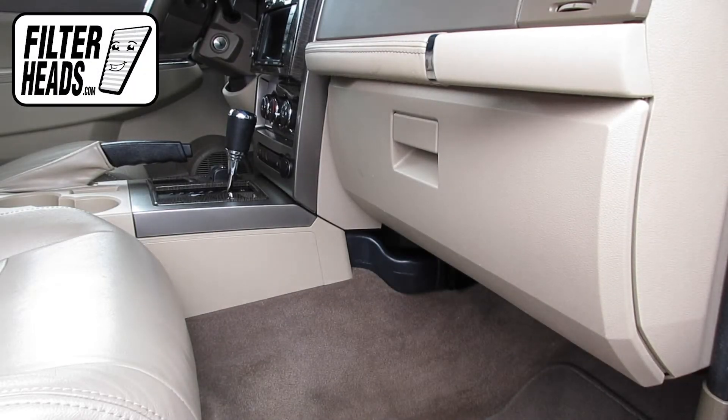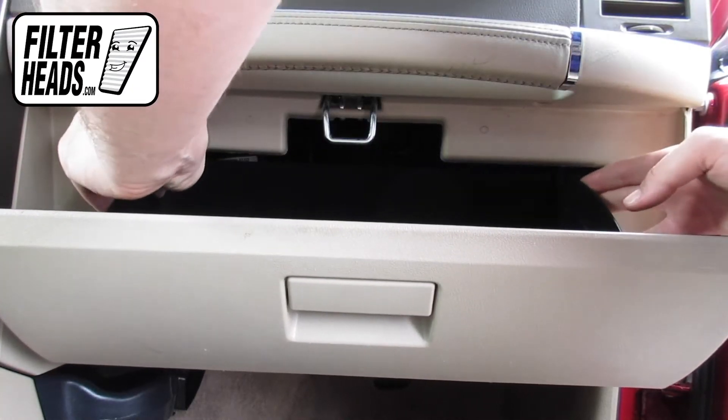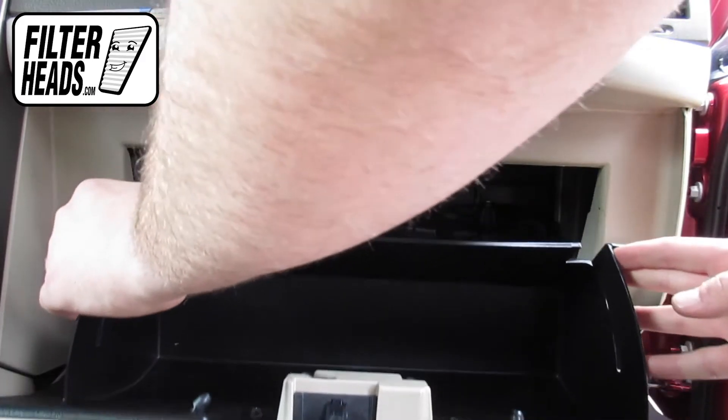The cabin filter is located behind the glove box. Open the glove box, then push in on the sides of the glove box to release the stops and lower the glove box.